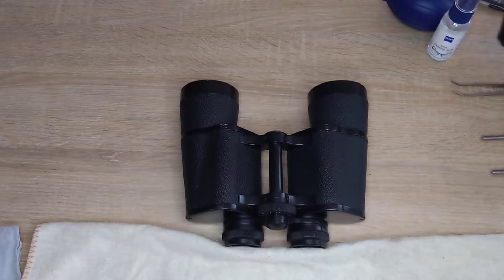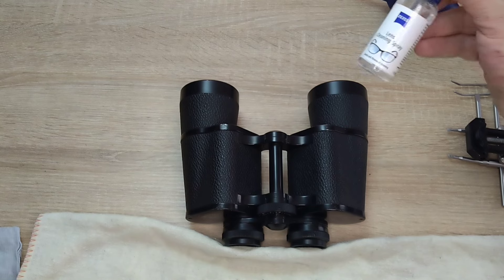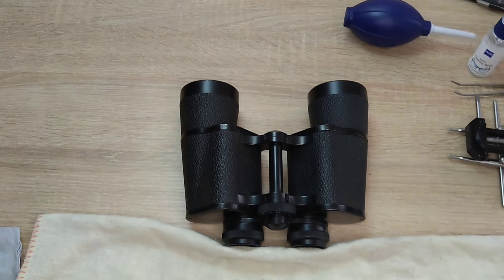To clean the binoculars, you need to have some tools, as well as alcohol and a blower like this. Also, a few different screwdrivers.